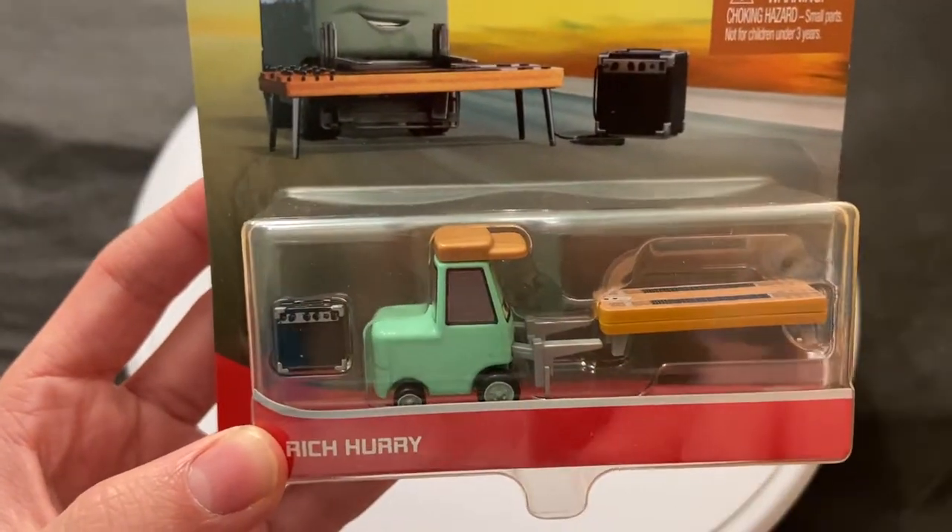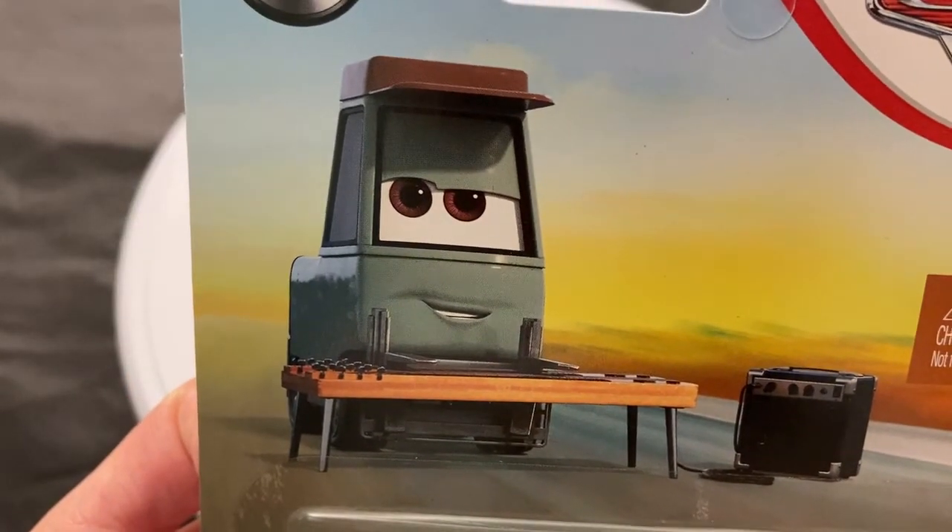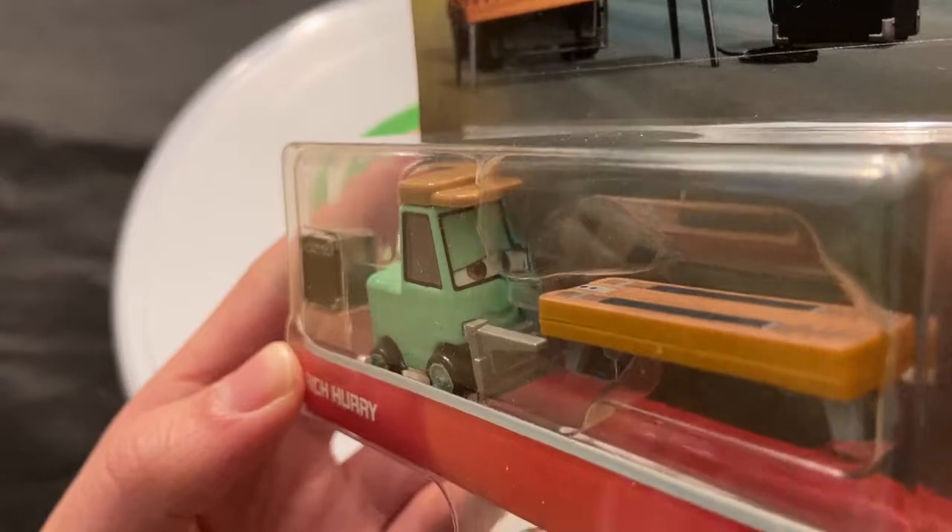Obviously new for 2021, choking hazard. All the pities are classified as choking hazards, and obviously some small accessories there. Another great card art here from Mattel — great expression on Rich there.